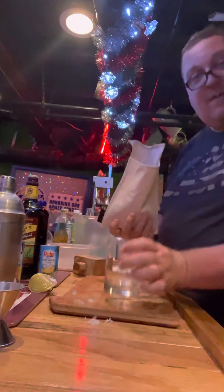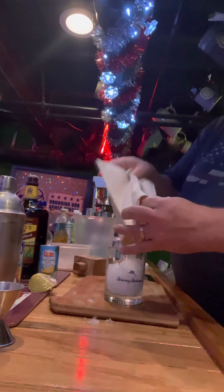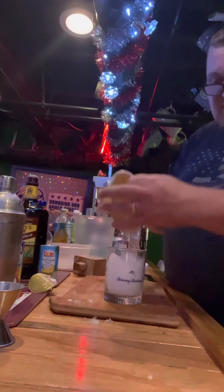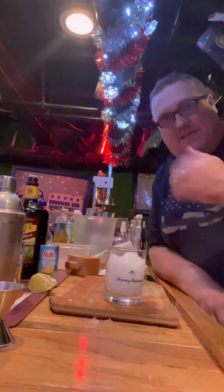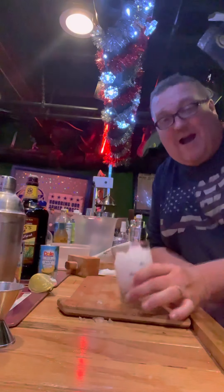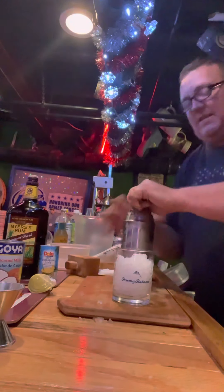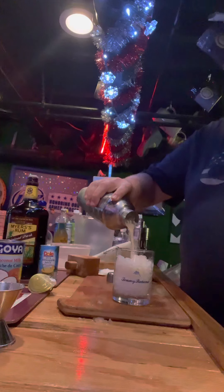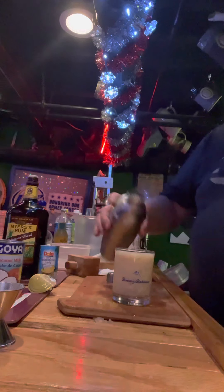We're going to take our Tommy Bahama glass and pour in that nice chopped-up ice. A lot of people like these frozen. I don't like frozen drinks myself — I get brain freezes and things like that. But certainly you can put this in a blender and blend it down, and that's perfectly fine for a Pina Colada. It's usually the preferred way of drinking it. I like to drink it like this — just chop that ice up — and we are going to pour this right over the top.